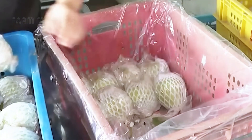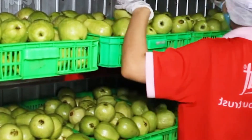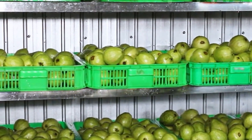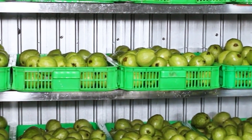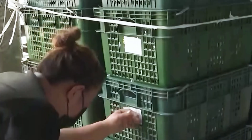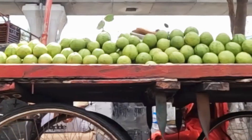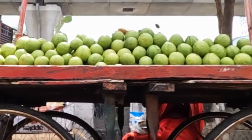After harvesting, guavas are cleaned using an automated system and then wrapped in shock-absorbing foam to protect them during transport. This careful packaging ensures the fruit arrives in perfect condition, whether for long-distance shipping or supermarket distribution. Guavas from Zhanghua not only supply the local market but also serve over 5 million consumers around the world each year.